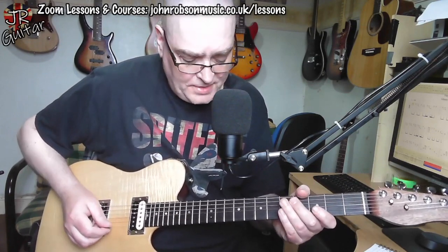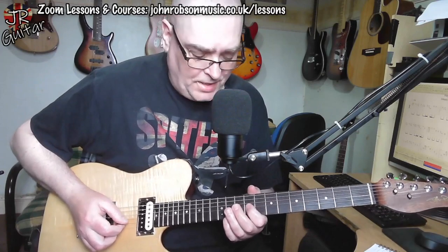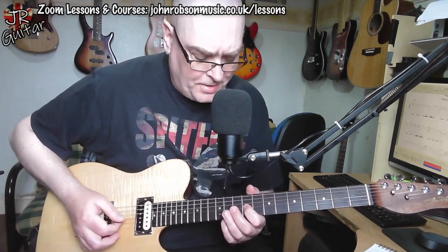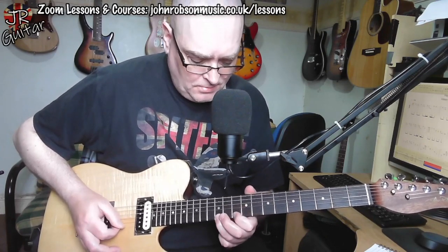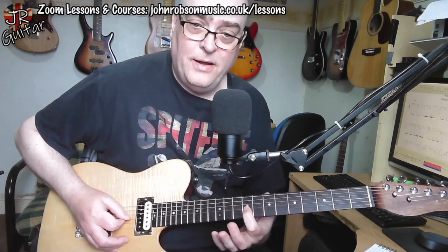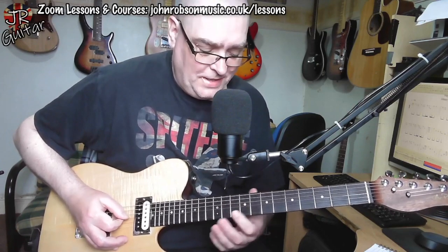That kind of thing, and then we finish with this iconic part of the song — a palm-muted descending E minor pentatonic scale lick, and then finish on that E note there.